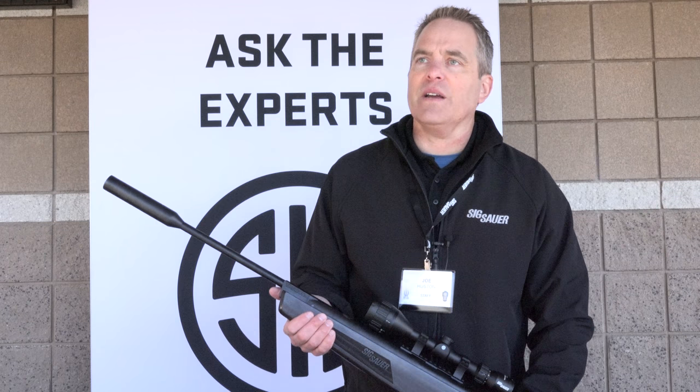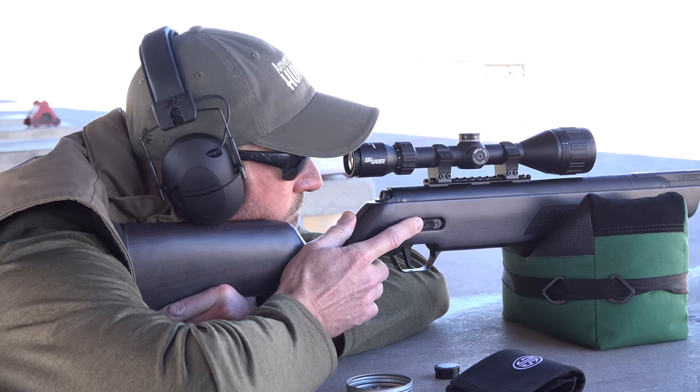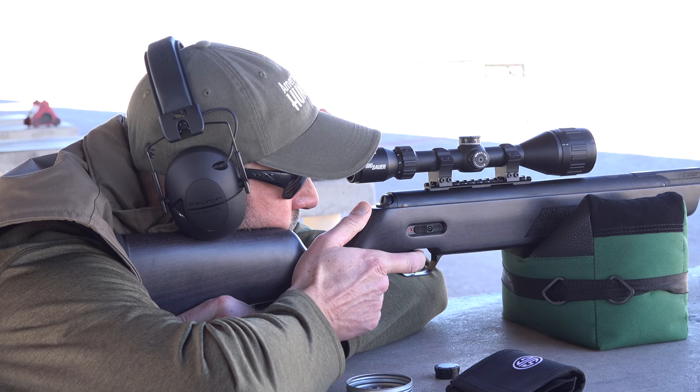Our SIG ASP20 break barrel is the culmination of a collaboration between air gun engineers and firearm engineers.